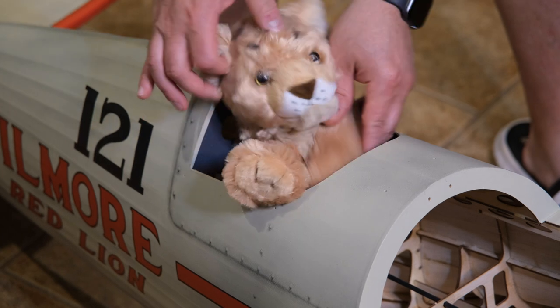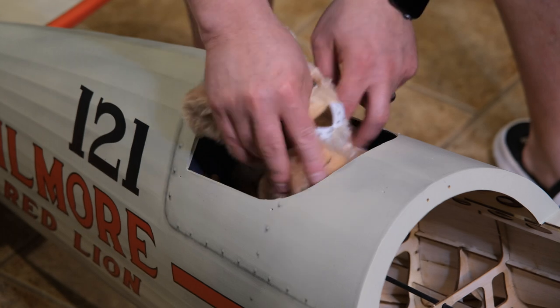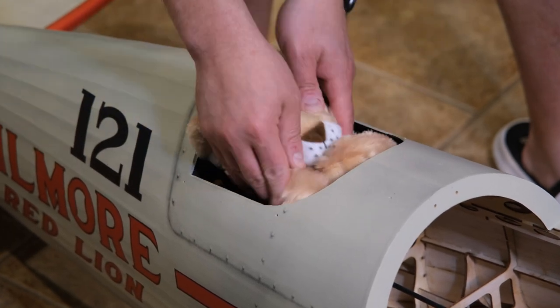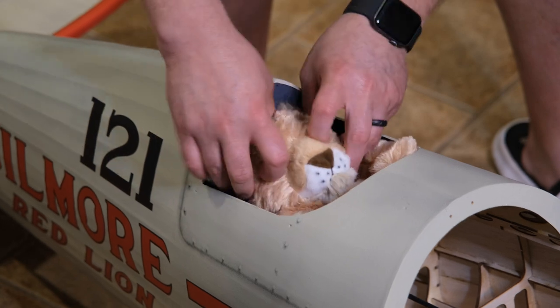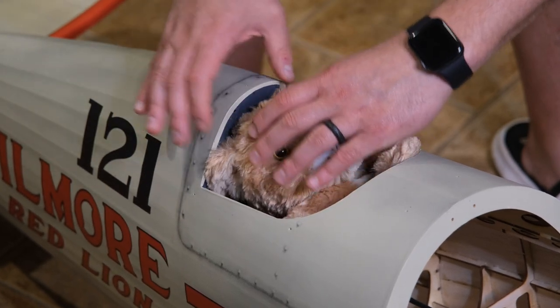I went with a little plush pilot figure — he's waving at you! He's ready to fly the Gilmore Red Line. I'm going to name this guy Gilmore. My wife helped me out — I had to cut him up and she sewed him shut so he'd fit in there, but it's going to work out pretty cool.